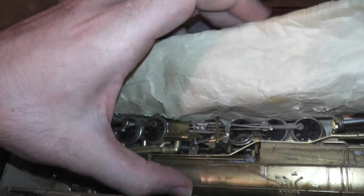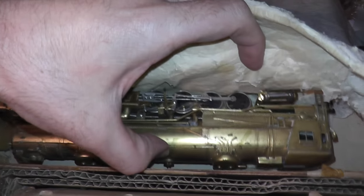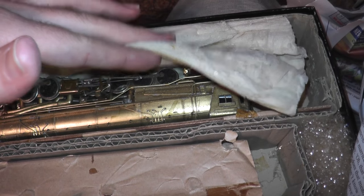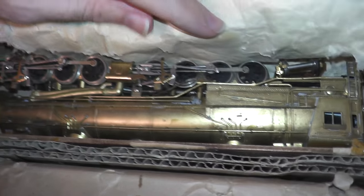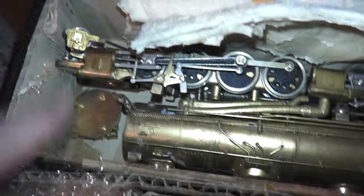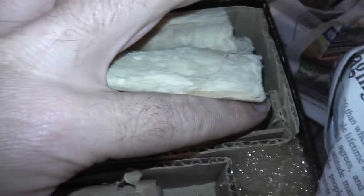You see, it could just kind of flop around in here. This doesn't hardly do anything as far as protecting. Originally, this had — I bet it had a lot of this stuff in here originally when it was new.